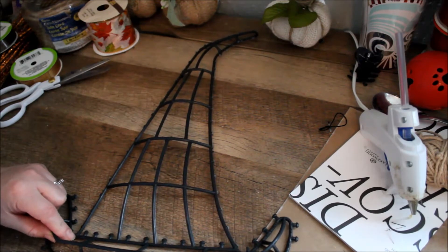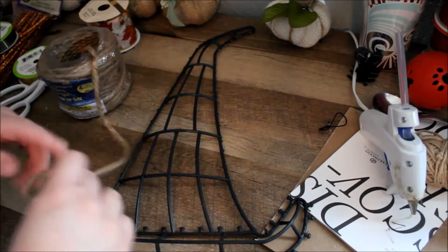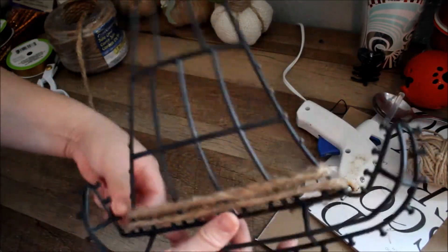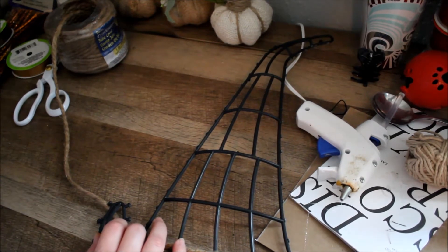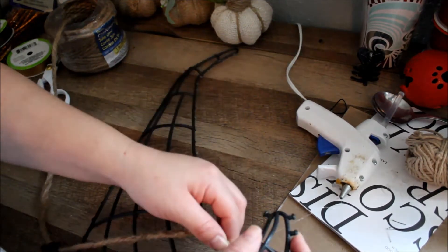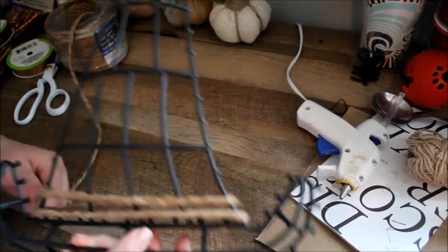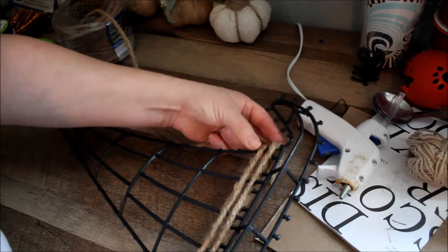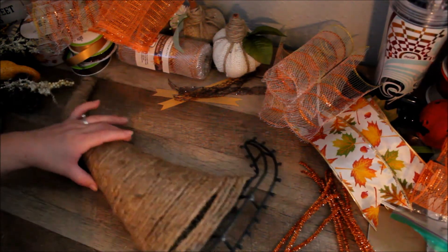We're going to cover this up with mesh, so you don't necessarily have to do that, but if you want to, by all means go right ahead. So I'm just going to take my jute cord and start wrapping it around. You can do this with twine — the smaller twine, they have some at the Dollar Tree. But I like this because it's thicker and it'll take less time to wrap around. So I've already covered up my entire hat with twine.